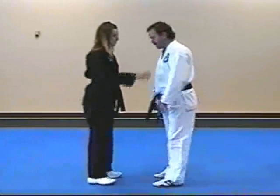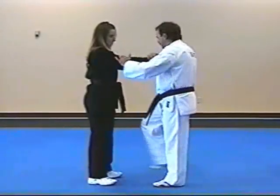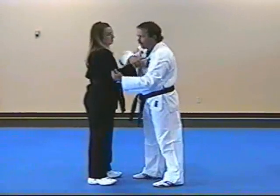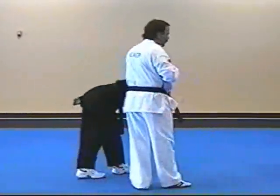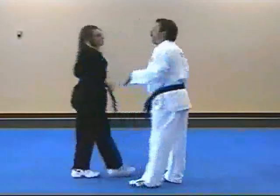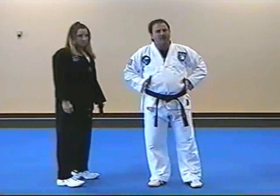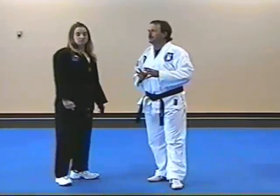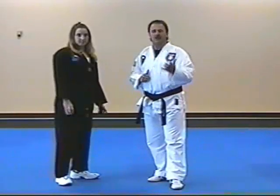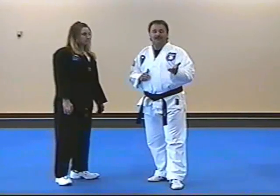What a lot of people do when they do this particular move — they'll come in, wrap, hit, knife in, roll, owie, and then they'll step, turn, and rotate on your arm to take them down. I don't want you to step or turn. I want you to stay straight on with your partner. The reason being: pretty much in all self-defense, the least amount you have to move, the faster it's going to be.